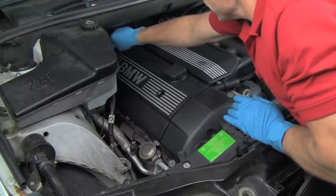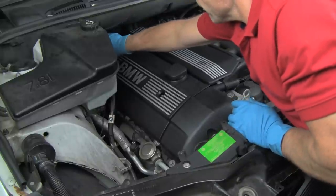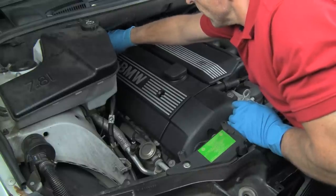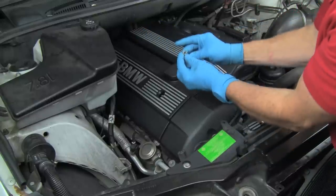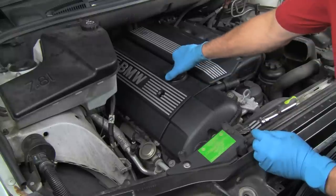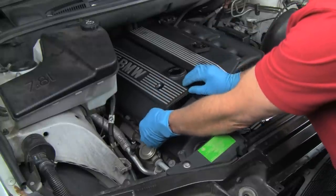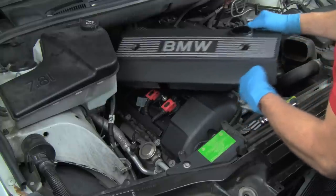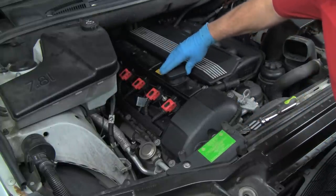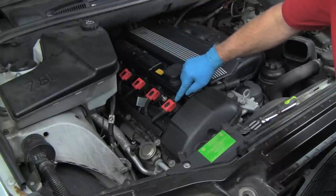Grab the rear one. And there we go — there's the nut. And we remove the oil cap. Then the cover just lifts off just like that. Set it aside, put the oil cap back on, make sure nothing falls down in. And now we're ready to access the coils.